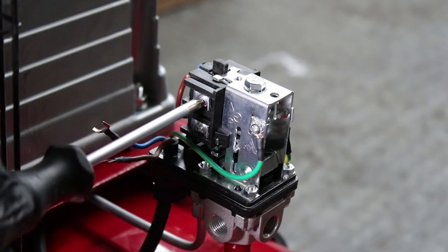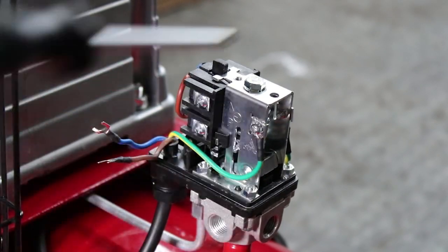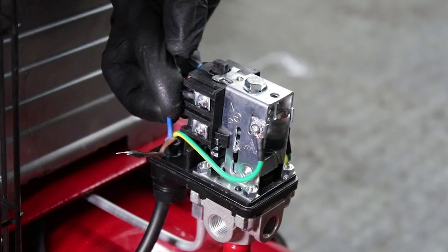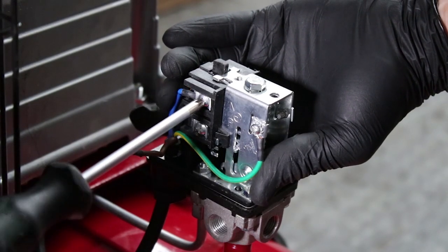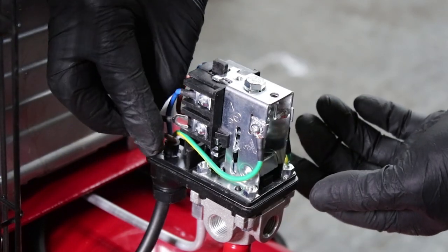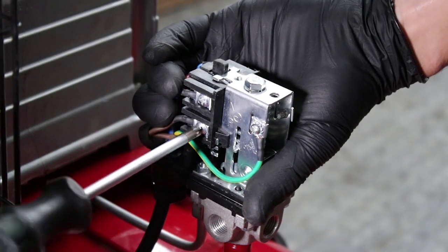Undo the two terminals just a couple of turns. Insert the neutral blue wire on the top terminal and tighten, then insert the brown live wire at the bottom terminal and tighten.